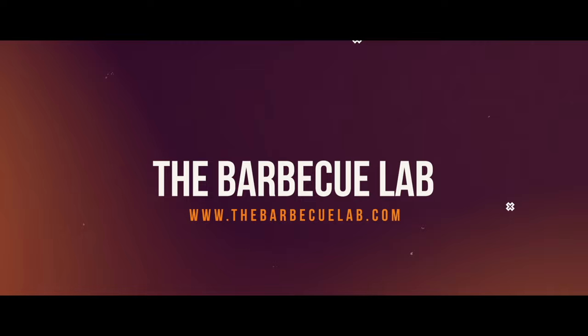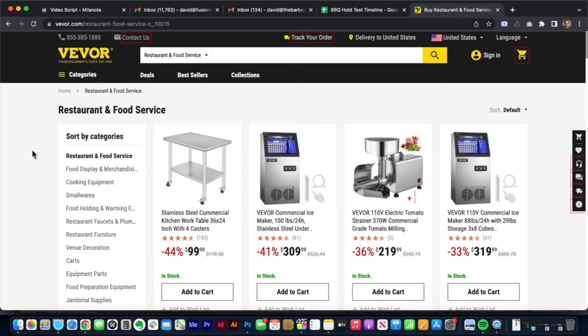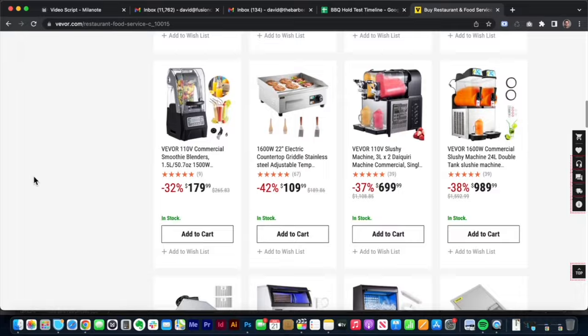I got an email a few months back from Vever asking me if I'd like to shoot a review of their slushy machine and add it to our outdoor kitchen. I had yet to work with any Vever products and I was intrigued since my kids are just crazy for slushies.